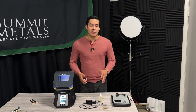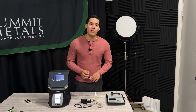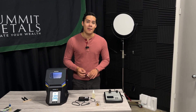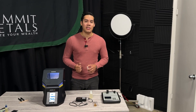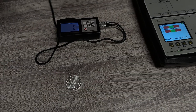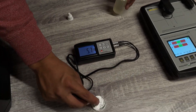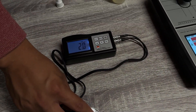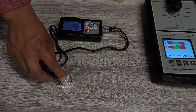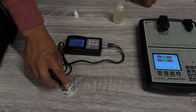Now we get more modern in the 2000s with the ultrasonic test. How it works is the machine is placed on the metal and it determines the time it takes for a sound wave to travel from the top to the bottom of the metal and back, which gives you an idea of the composition inside. You put a little bit of gel on the top, place it on the coin. Typically you want to do this on a bar, and you're able to see the frequency at which the sound waves are passing through. This is just a demonstration — it's not an actual representation of the correct frequency.